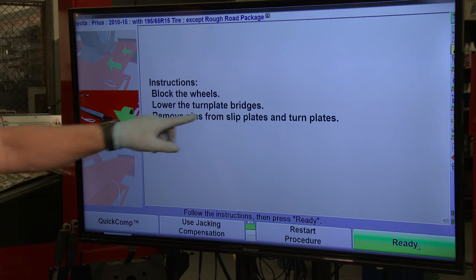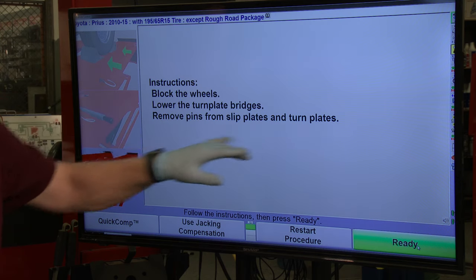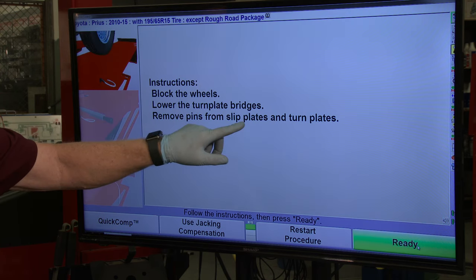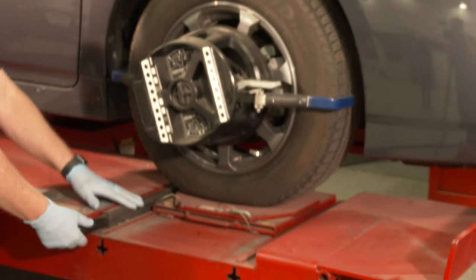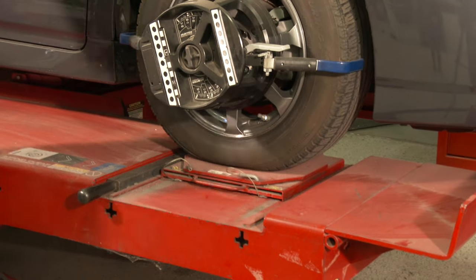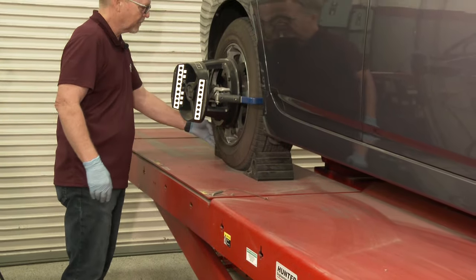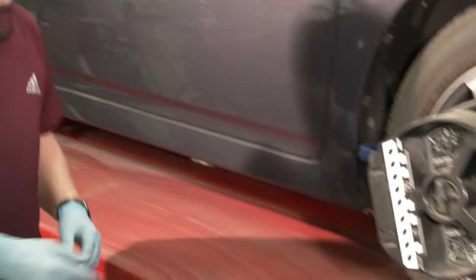After compensation, the machine tells us to block the wheels again, lower those turn plate bridges, and pull the pins from the slip plates and turn plates. We'll pull the pins from the turn plates but not the slip plates, since this car doesn't have rear alignment adjustments. Lower the bridges, move the block back up, and pull the pins.